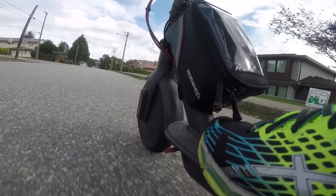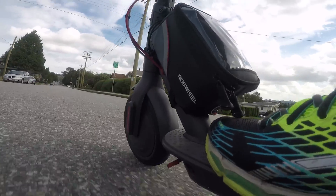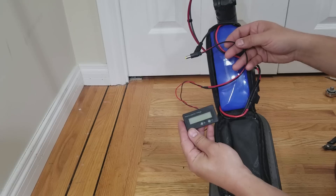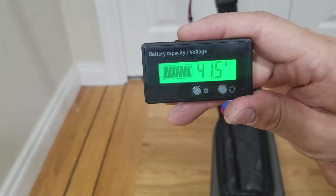Charging this battery setup will be just like normal — plug in the original charger into the scooter and it will charge both batteries at the same time. If you like to know what the voltage of your batteries are, you can wire up a battery meter with a barrel plug and then plug that into the charge port of the add-on battery. This will display the voltage of both batteries.